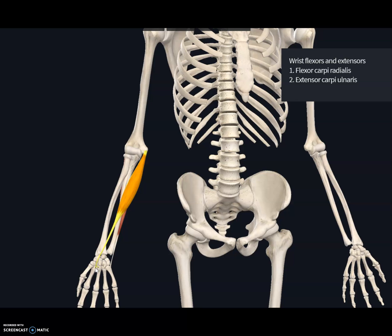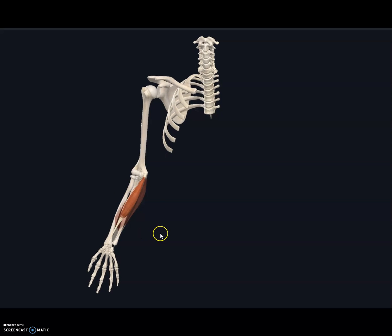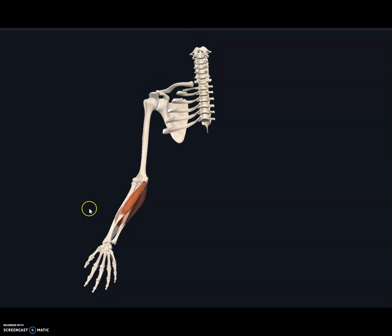The function of the flexor carpi radialis is to flex the wrist. Along with flexing the wrist, it also functions in abducting the wrist, so this muscle is exactly the opposite of the extensor carpi ulnaris. Wrist abduction means moving the wrist away from the midline, as you can see demonstrated here.